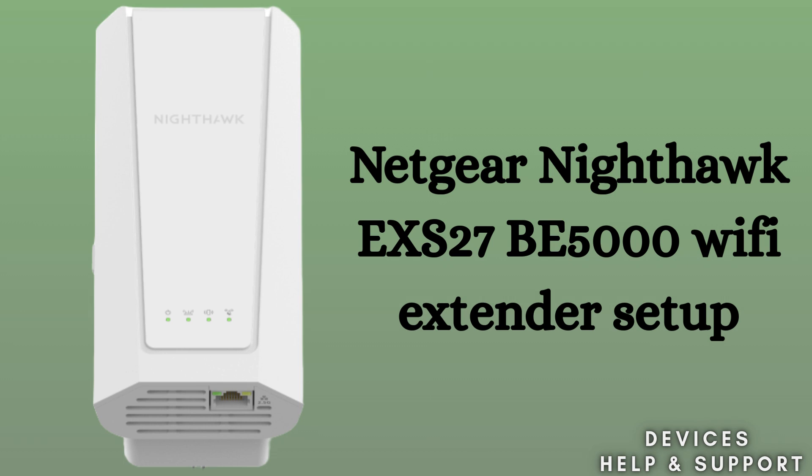The Netgear Nighthawk EXS27B5000 Wi-Fi Extender helps boost your existing Wi-Fi coverage by eliminating dead zones and providing faster, stronger connections throughout your home. So let's start the setup process.